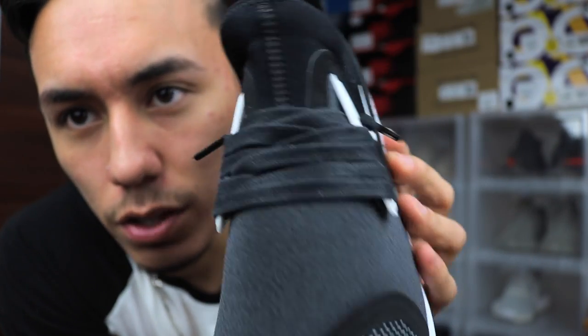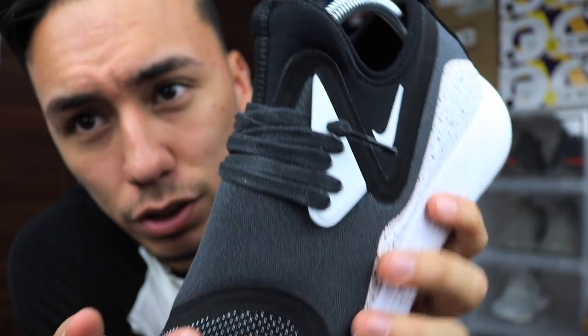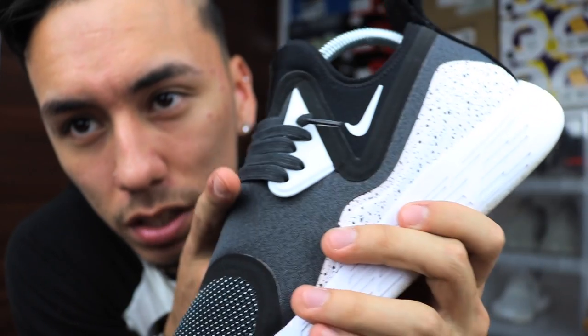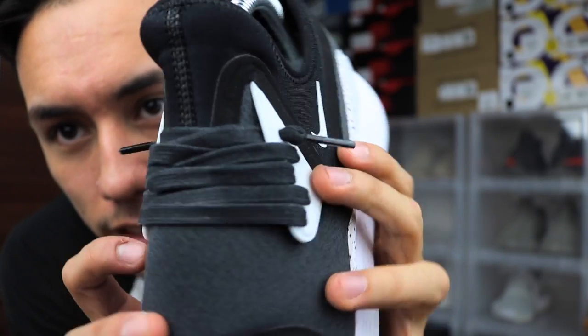Next up is the Lunar Charge. Someone actually asked me about how I lace these, but I never made the video — so here you go. Since there's really not a lot of lace left, I put it through every single hole and since there wasn't enough lace left, I just let them poke out on the sides like that and call it a day.